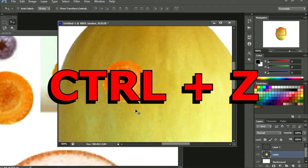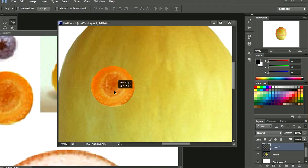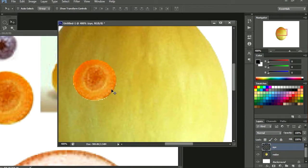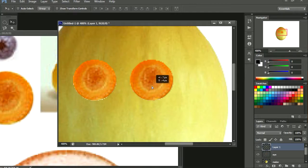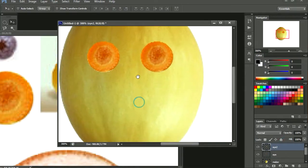CTRL+Z is undo. So let me just select this here — let me just call it the eye. Let's go CTRL+V again — there's another copy. Call it eye 2, or left eye, whatever. Actually that's the right eye. There's our eyes.